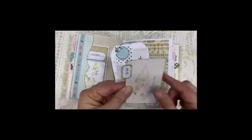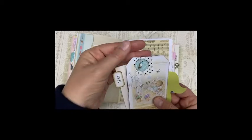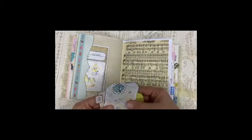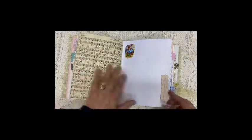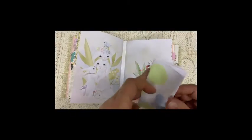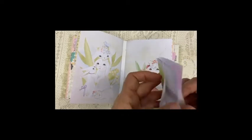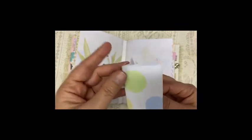Here we have an envelope again with the writing paper. In the second signature, this is a little booklet, but what you see here is actual fabric — so the cover of this little booklet is fabric.